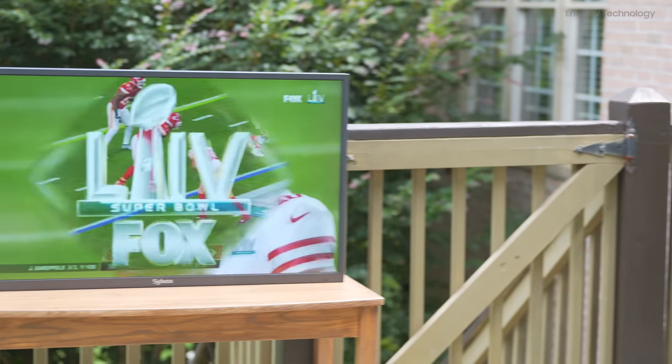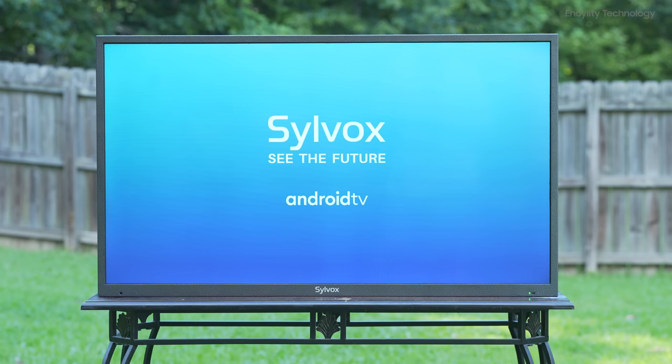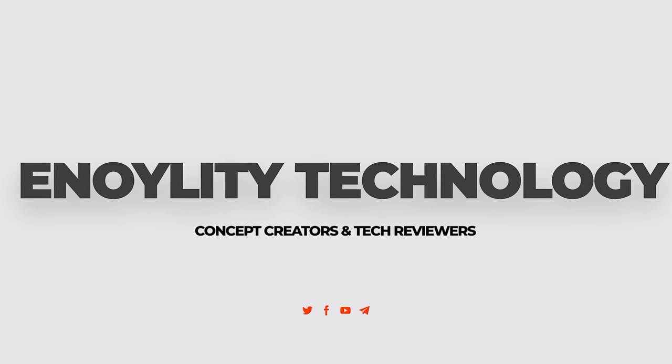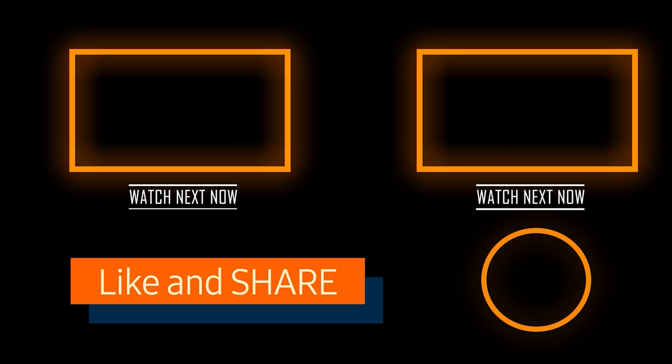That's everything you need to know about this Silvox Pool TV. I'd like to give a special thanks to them for sending it over to me to showcase for you all. This is Annoyaliti Technology — thanks for watching and see you guys in the next one! Till then, peace out!